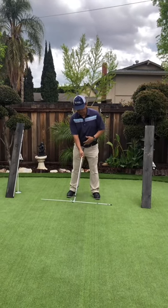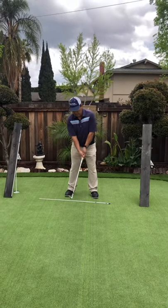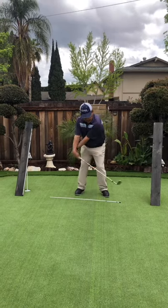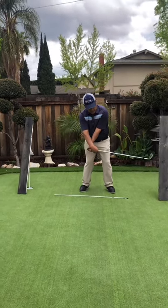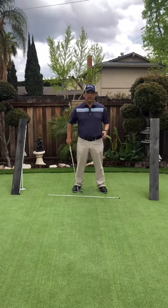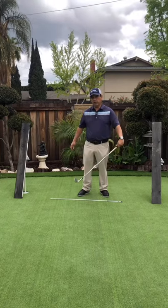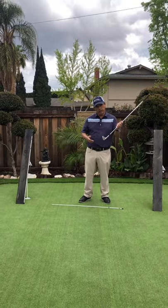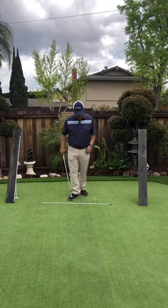When I chip well, I always think about the butt of the club pointing at my belly button and making sure it stays there. Some of us let the hands flip and the club face goes up, ending up blading the ball. Or some of us lean the shaft too hard into the ground, creating a big dig with the leading edge into the turf, making the ball go super low and running past the pin.